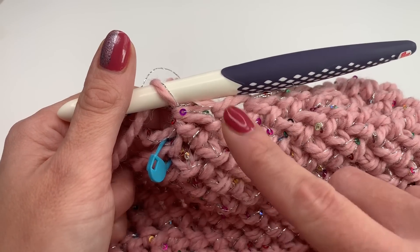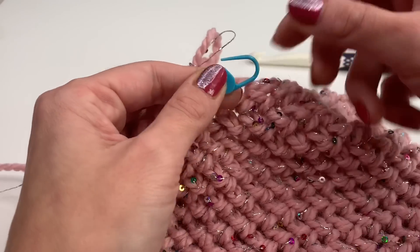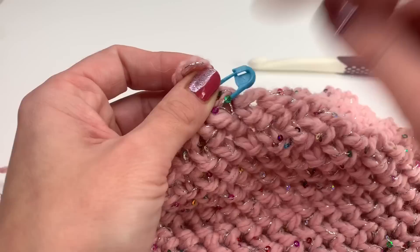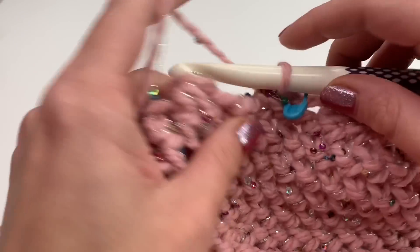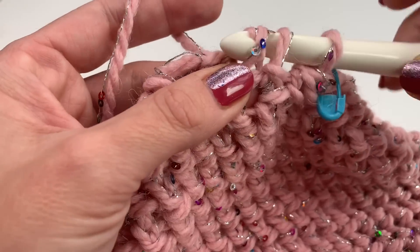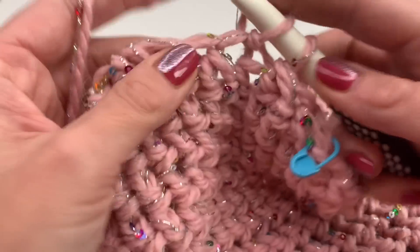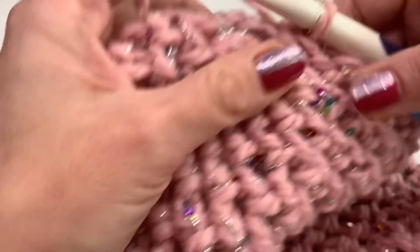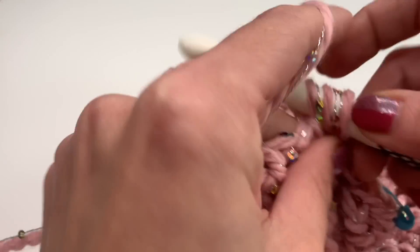I've repeated this all the way around and I'm back at my stitch marker. Now grab the stitch marker and place it into the last stitch we made so you know where to finish the next row. In the next row we will be working only decreases — no single one in between, just two together all the way around. Insert into the next stitch and into the second — a decrease — and repeat all the way around until you reach your stitch marker again.